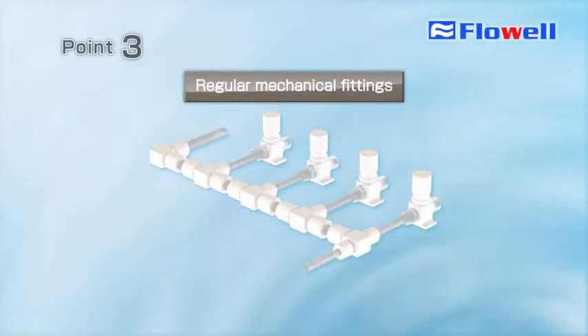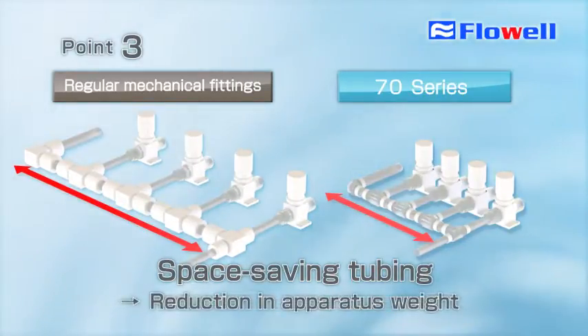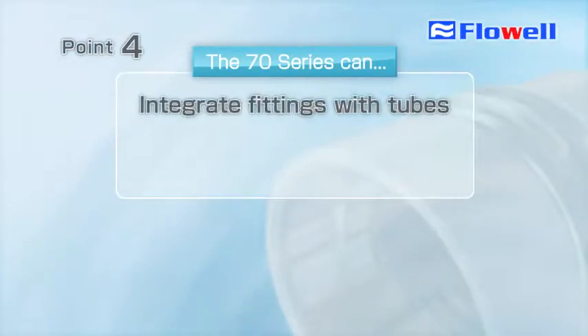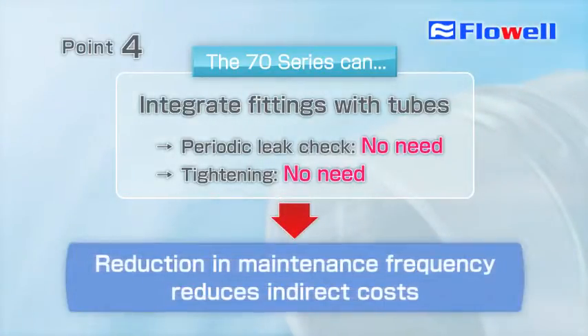The size was significantly reduced when compared to general mechanical fittings. Significant reduction in tubing space within the apparatus can also reduce the apparatus weight. The integration of the fitting with the tube eliminates regular leak check work and tightening work, bringing about significant reduction in frequency of tubing maintenance, leading to indirect cost reduction.